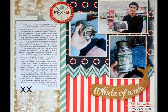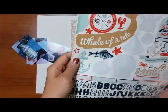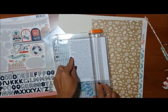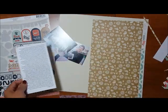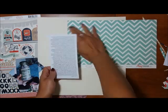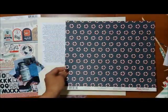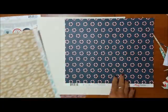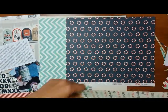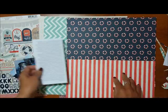Hey guys, this is Grace and welcome to process video number three in my mini-series using a collection. This one really stemmed from a sticker that said 'a whale of a tail' — that was my inspiration for this page. Basically, I wanted to document how my son saved for a whole year so that he could buy his own Wii console. I have a lot of things to say with this particular layout, and that's why I decided to go with 'a whale of a tail.'